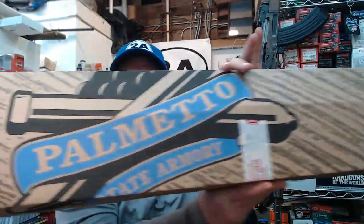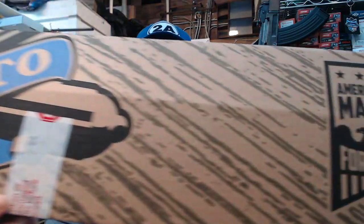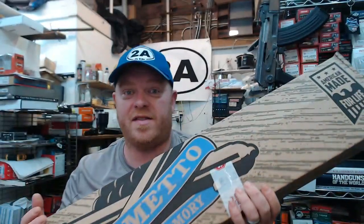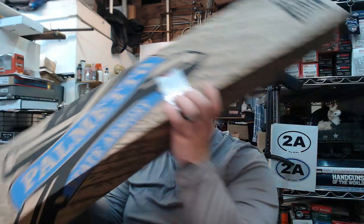Hey guys, about a year and a half ago I did an AR parts kit unboxing and review, had quite a bit of fun doing it. Here's another one from PSA. I'm a pretty big fan of PSA being made in South Carolina, putting a lot of good Americans to work. They're a great company and as you can see right here: American made for life — this is going to have a lifetime warranty. This is going to be the 556 16-inch mid-length lightweight M-LOK kit with the EPT trigger.